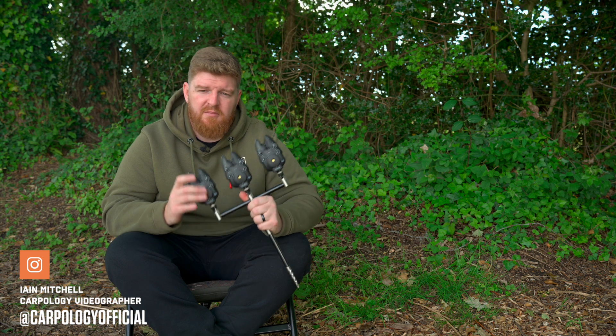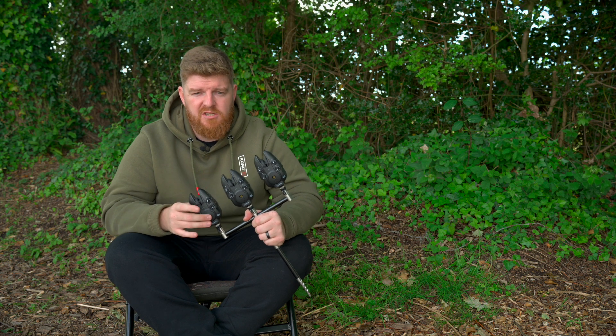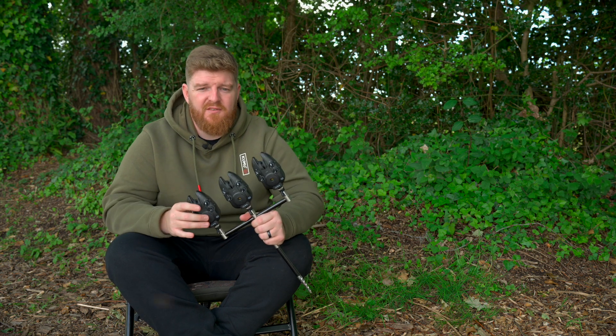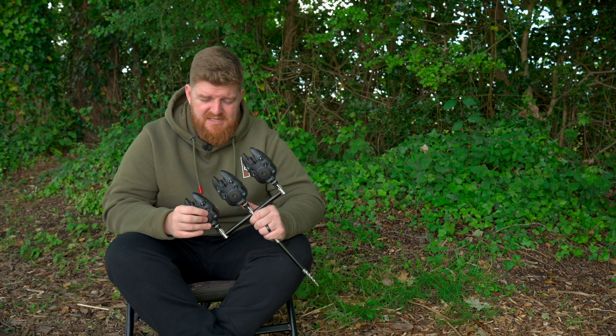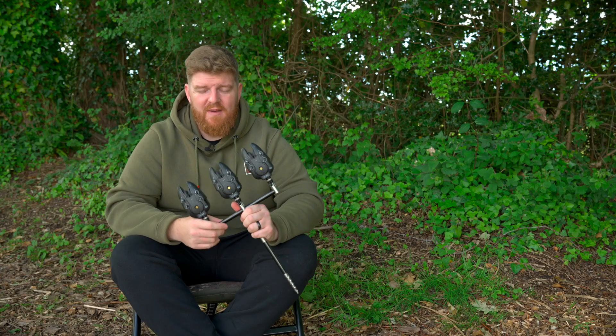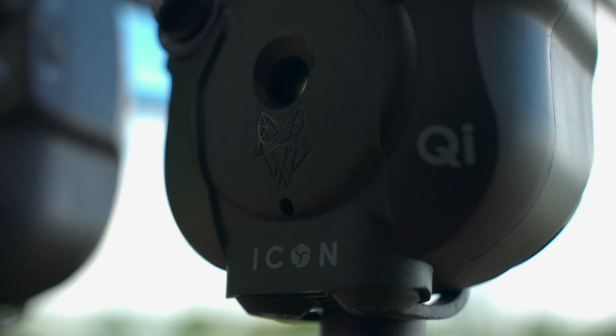These are Wolf Qi alarms and I'm going to break this video down into five manageable sections so that I can give you guys an overview of key features. If I wanted to go into every single feature, this would probably be a 25-minute video and you would definitely get sick of listening to me. First up, let's talk about indication and why the Wolf Qi alarms are a cut above the rest.